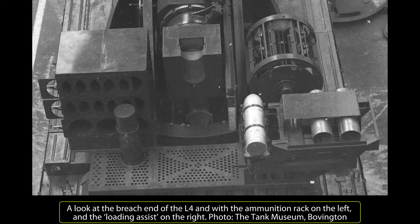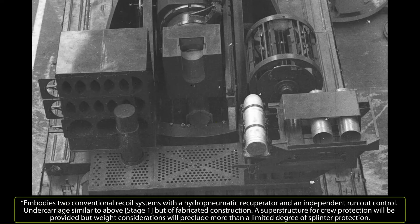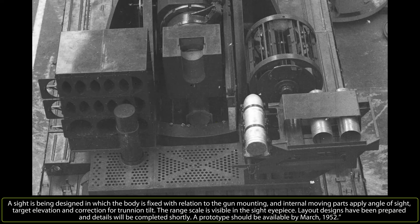In the same 1951 Ministry of Supply Fighting Vehicle Division AFV Development Report, the Stage 2 was described as embodying two conventional recoil systems with a hydropneumatic recuperator and an independent run-out control, with an undercarriage similar to Stage 1 but of fabricated construction. A superstructure for crew protection would be provided, though weight considerations would preclude more than limited splinter protection. A sight was being designed in which the body is fixed relative to the gun mounting, with internal moving parts applying angle of sight, target elevation, and correction for trunnion tilt, with the range scale visible in the sight eyepiece.